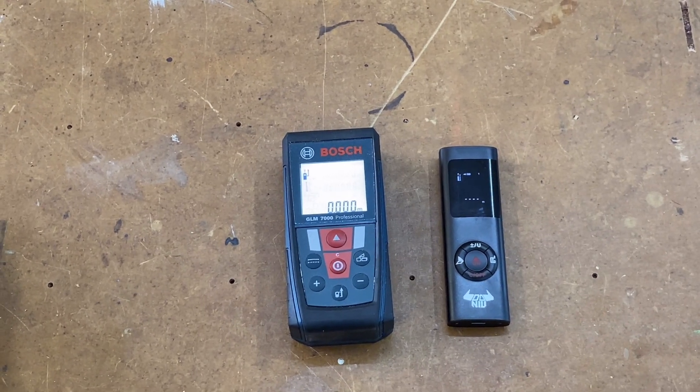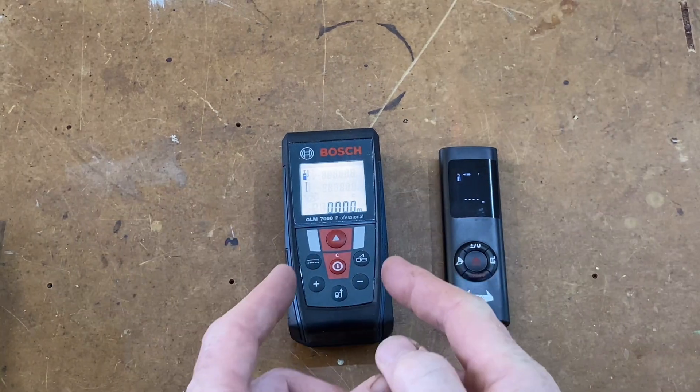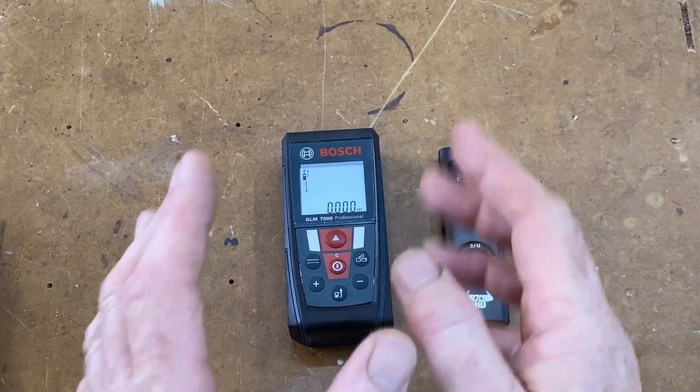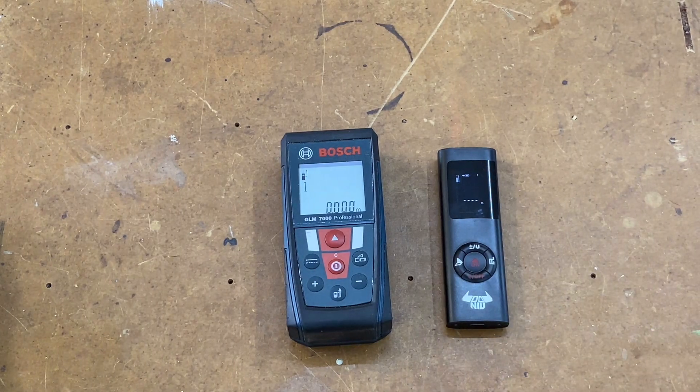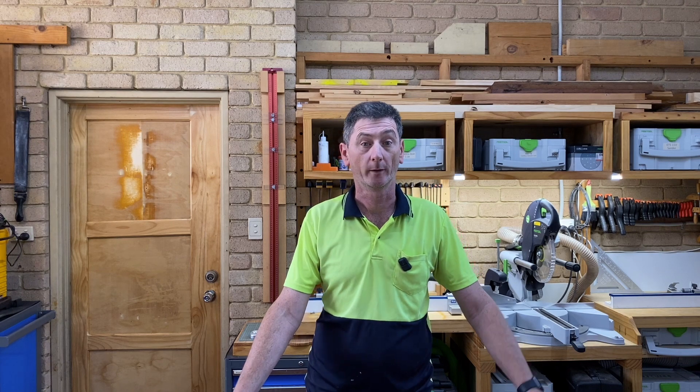So overall, what would I recommend? For workshop use, definitely something like the Bosch — it's about a hundred dollars dearer but much more accurate and reliable. For estimates where you don't want to spend a lot of money, the Daniu will do the job. I didn't take it outside for long-range measurements because this is a workshop — I'm testing for workshop use. Hopefully that's been of some use. Thank you for watching, have a great day, and I'll catch you in the next video!